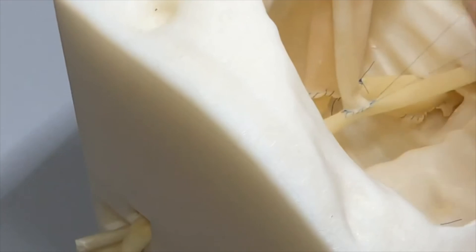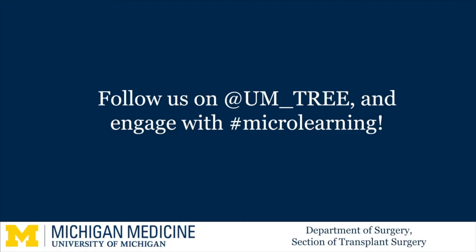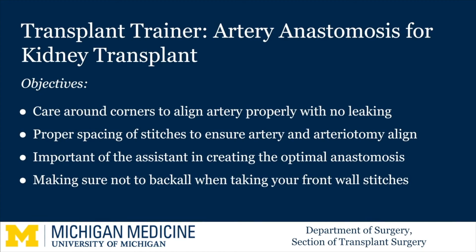As you can see, our trainer allows you to practice suturing before doing your first kidney transplant in situ. I really find that residents who practice on the trainer are less stressed in the OR when they do their first kidney transplant and appear more prepared. As we know, practice makes perfect. Thanks!